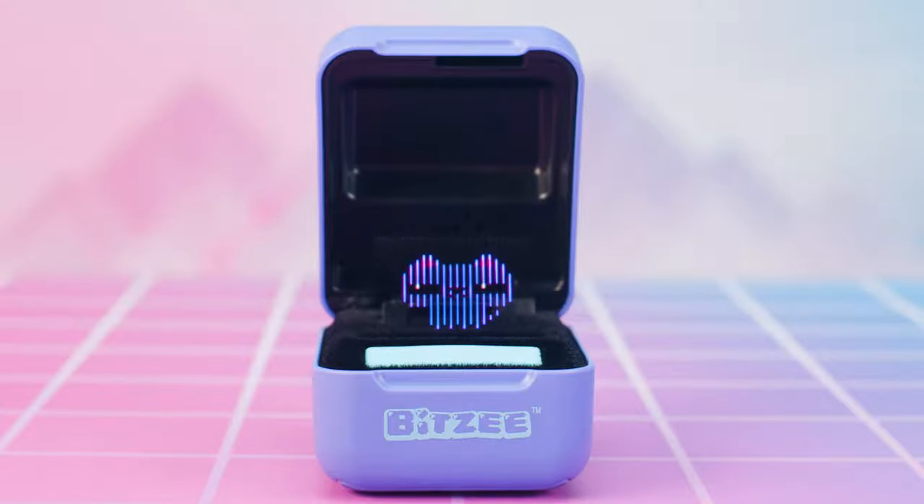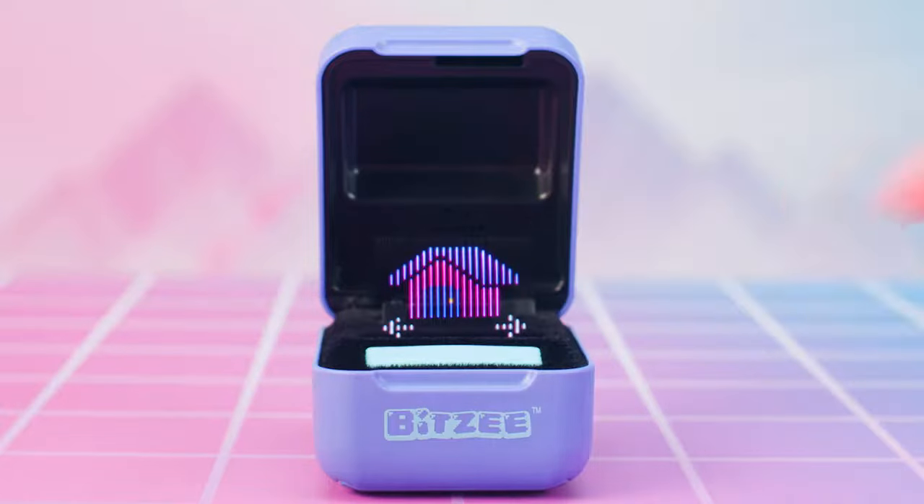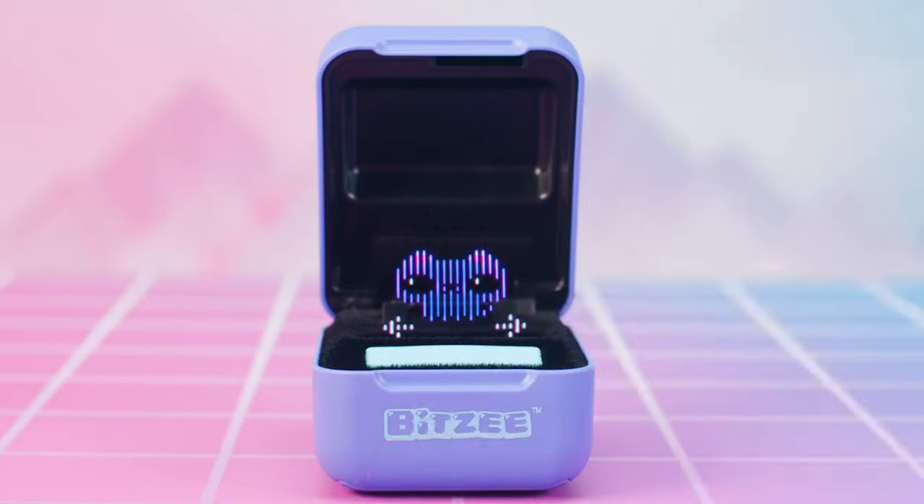You can play with any of the Bitsy you've collected at any time by swiping to the menu. Swipe to the house icon and touch to select. Swipe through your available Bitsy and touch any of them to start playing with them.